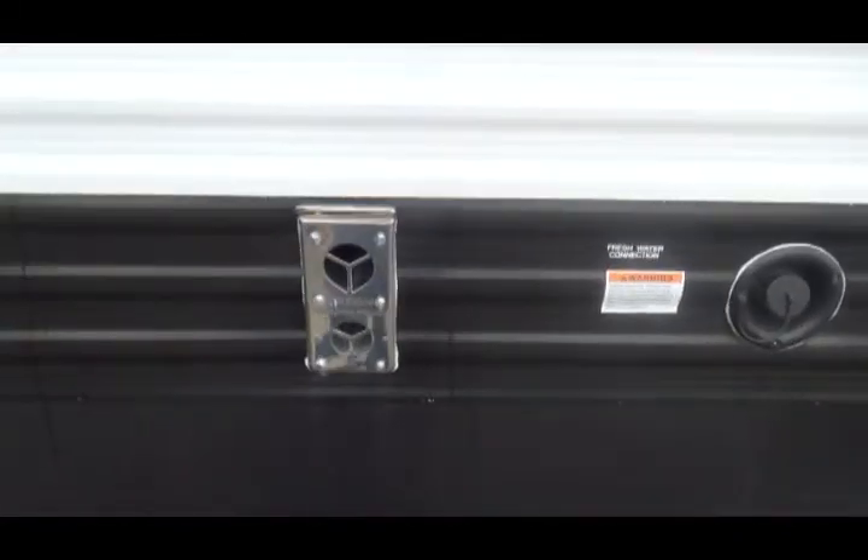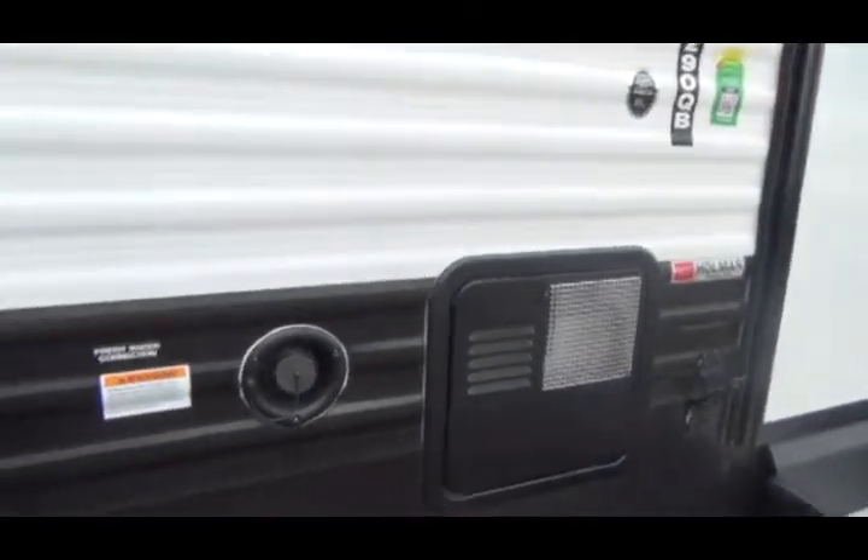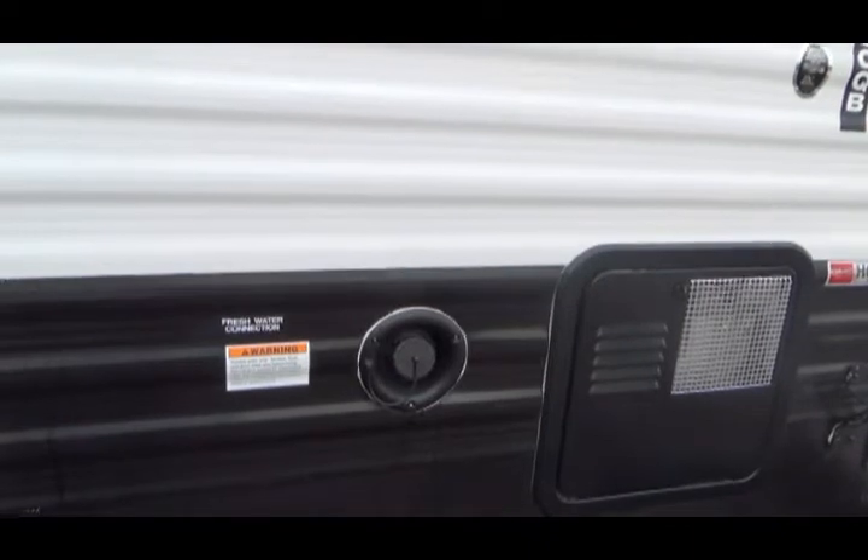Underneath by the passenger side tires are your low point drains for hot and cold water lines. This is a cable outlet for TV on the side of the unit and a 110 outlet.